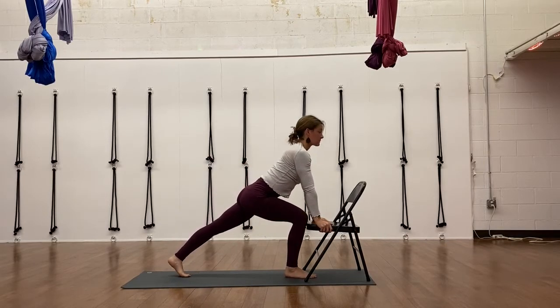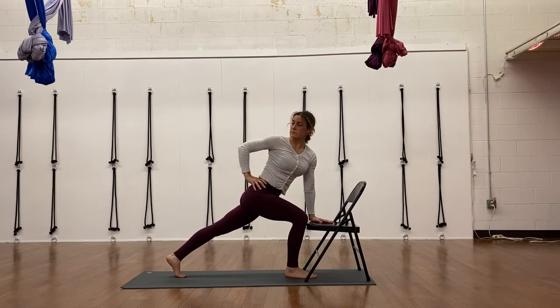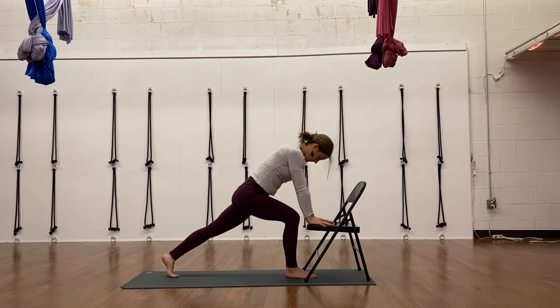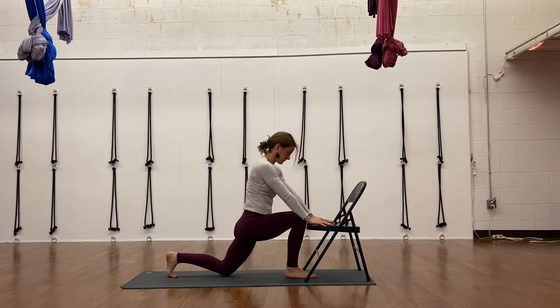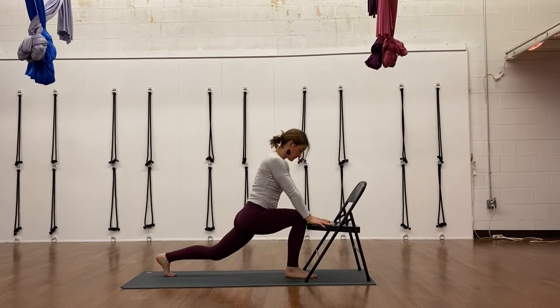Moving into one of our standing postures — high lunge. It's nice to have that chair for balance, as it is a challenging balance pose. At some point in this class we do a twist, and here's another modification using the chair seat for a twist. And in low lunge when you lower down to the floor, if reaching your arms above your head puts pain in your back, you can use your hands on the chair seat there.